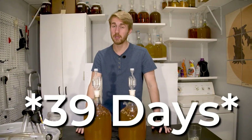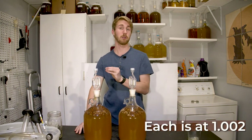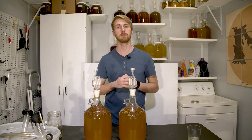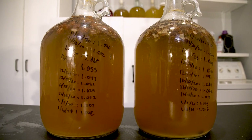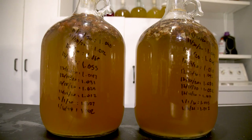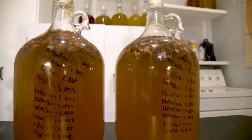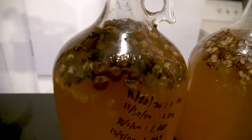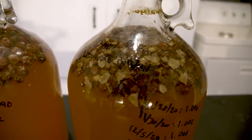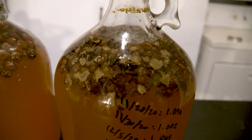We're back and it's been 43 days since this started. We are currently at 1.002 for both of them. Let me show you what they look like, then we'll talk about the breakdown. You can see here — I've been writing on the side to notate their current gravities. This right here is the whole raisin, and this right here is the chopped. The whole raisins look kind of like this, and then this is the chopped raisin — you can see they are clearly in pieces.